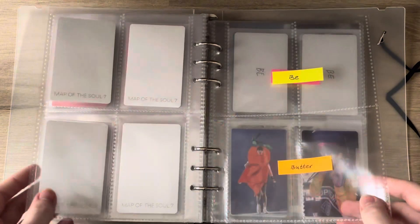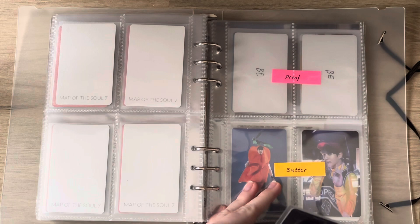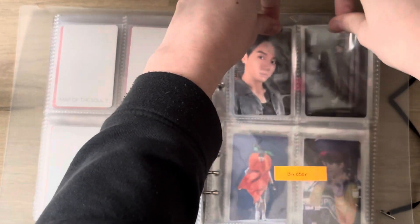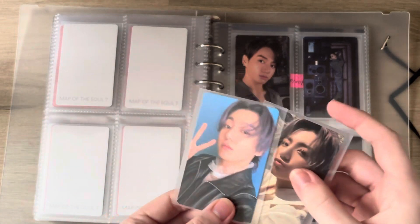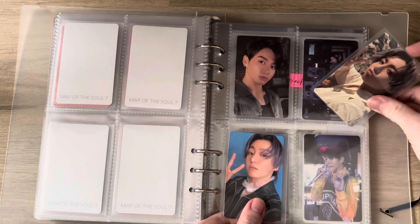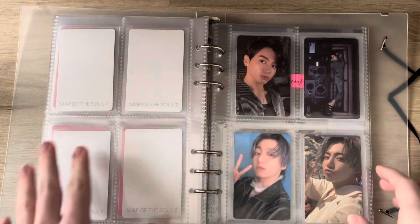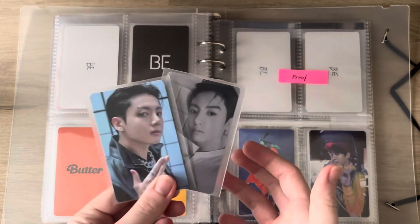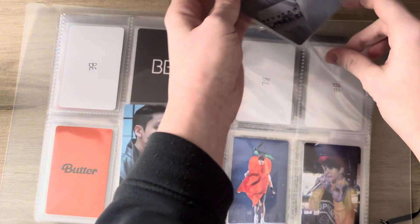For BE, I have these two cards. I collect two cards per comeback now — I don't know if I'll ever collect four again. I finished Butter — I love these cards, they're so cute. And there is one more Proof card technically but I don't have space for it, so I'm going to call it a day and be done with my BTS collection for now until they come back from the military.